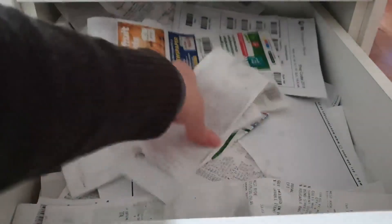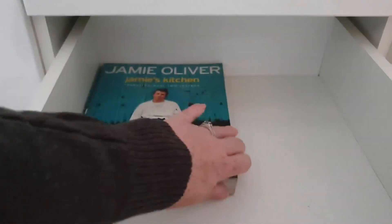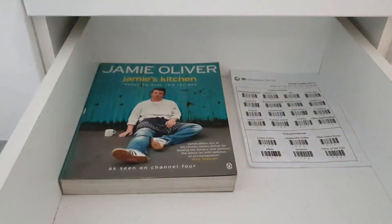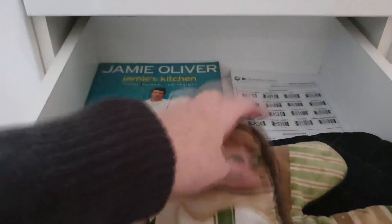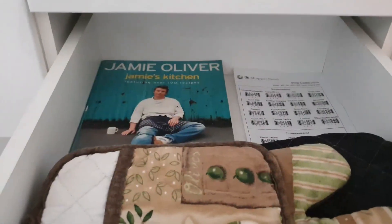This drawer seems to be claiming all the receipts from our shopping — they're just gathering up in here. I actually have a box that I normally put these into, so I'm going to take them all out and put them in that box. I'm going to put my recipe book back in here — I've got a Jamie Oliver recipe book. I've got my IR Shopper scanning panel form; I keep that in here because I use it every time I do shopping and scan all my groceries. I like to keep pot holders and my little mittens in here too. I can't believe how much better this drawer looks already. Done — the rest is going into another box.